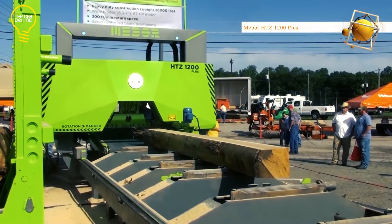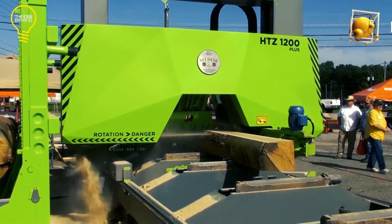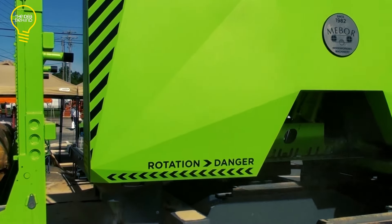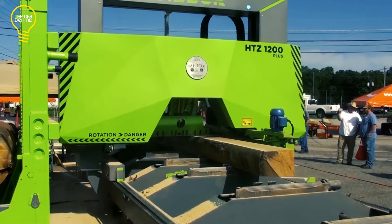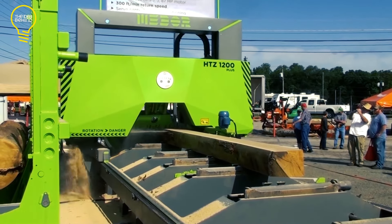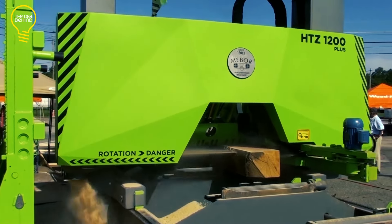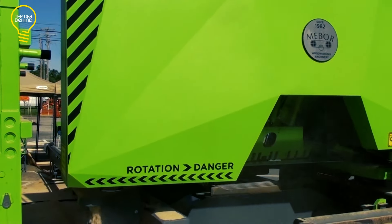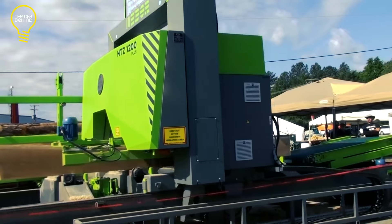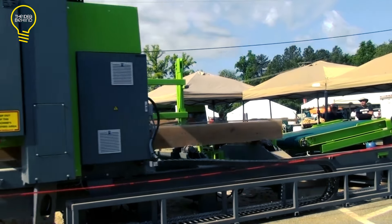The Easy 1200 Plus is a heavy-duty horizontal bandsaw designed for converting large logs into lumber. A Slovenian company, Mibor, developed this machine. It can process logs up to 1,200 millimeters in diameter and 6.5 meters in length. Its steel frame and strong engine make it suited for cutting even the hardest wood. A hydraulic mechanism guides the saw blade, which is driven by an electric motor, enabling accurate and consistent cuts — making it a popular option for sawmill operators who want precision and efficiency.